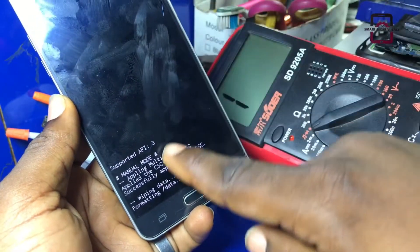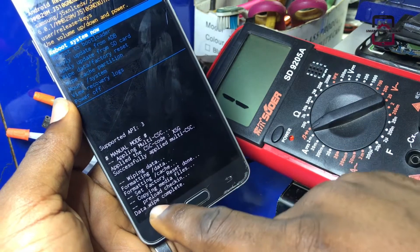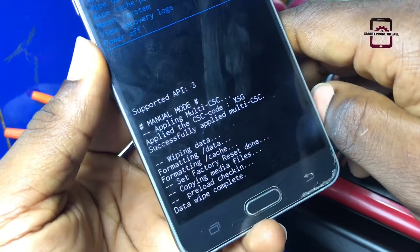As you can see, this phone is wiping data and formatting all the data in this phone. Data wipe complete.